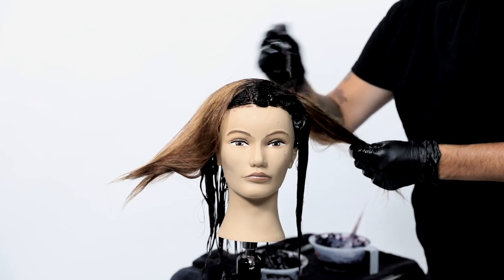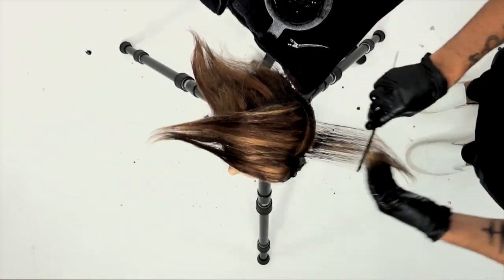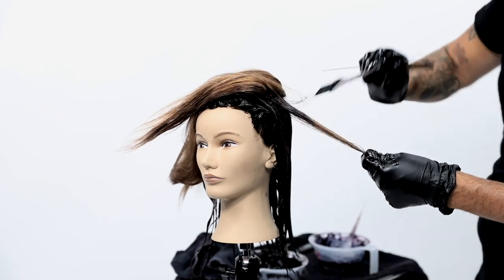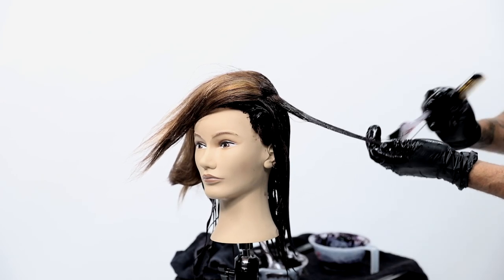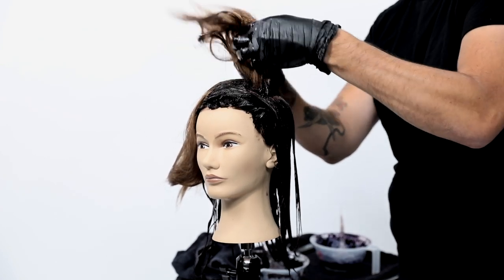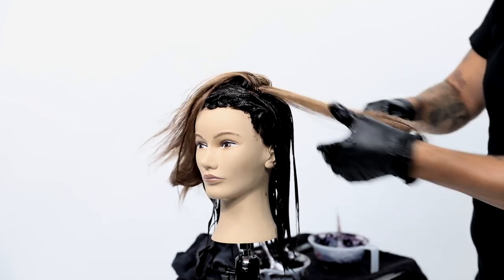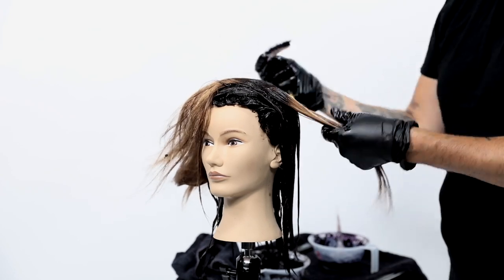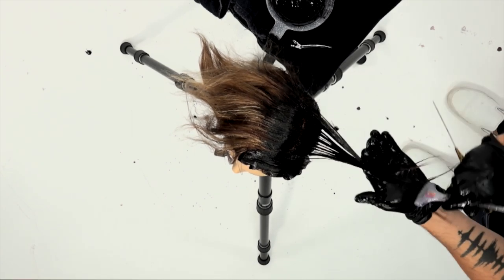From ear to ear on the very back, underneath that top crown section I sectioned away, I color the entire deep tone from scalp to ends because that's the depth underneath. Naturally your guests are not going to have highlights there unless you put them there. Even if someone is completely blonde overall, I'd still put the darkest toner underneath.